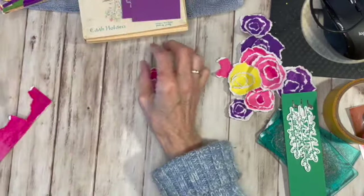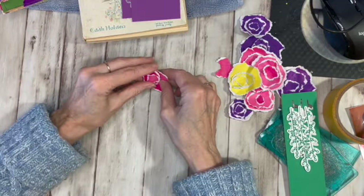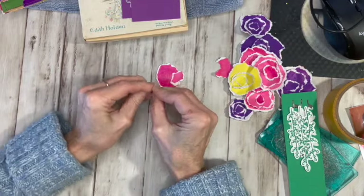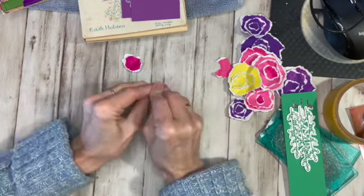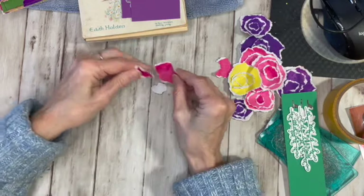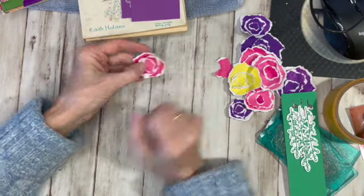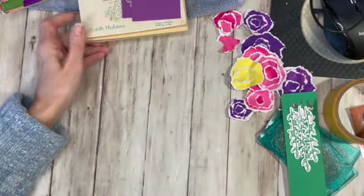Back to the birthday card. You actually take the circles and kind of crunch them all up and then glue them together. You've got to watch Kat — hers are so cute. So I have a bunch made and I have a card base here.